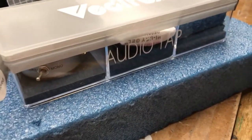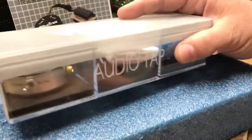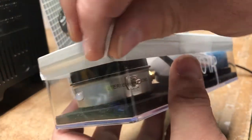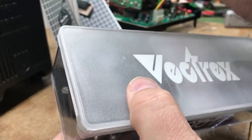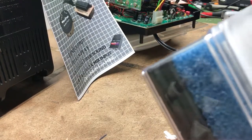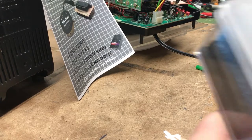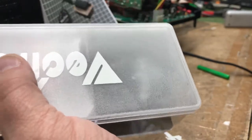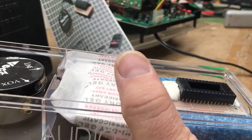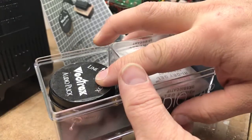When you receive your puck it will come in a box like this. You'll notice it'll have tape on it — all you got to do is peel the tape off all the way around. Once you're done with that, you can open your box and you will find the daughter board here and the puck here.